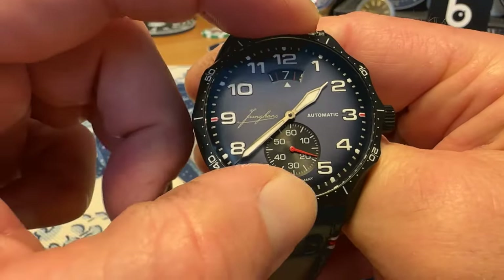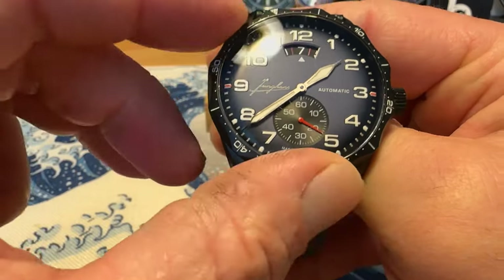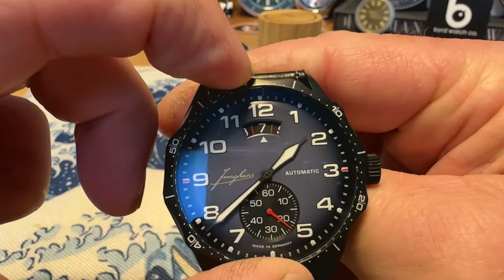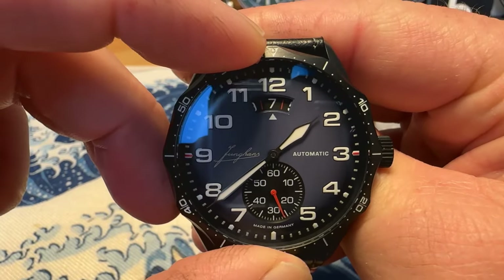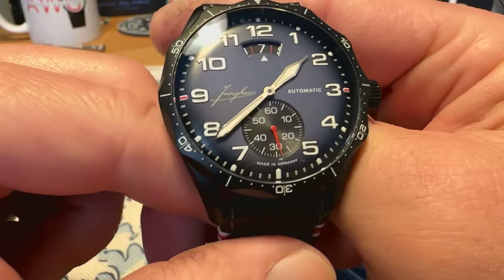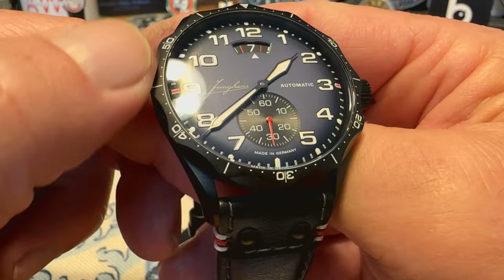This is a bi-directional friction fit bezel and it is a bit difficult to turn — definitely a very tight fit on the friction fit. You're not going to bump it and knock it off, but it is a friction fit bi-directional bezel.